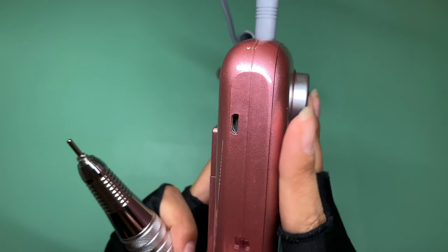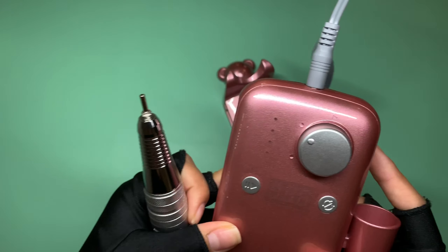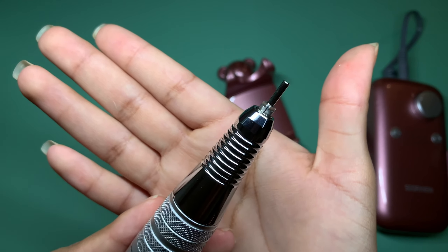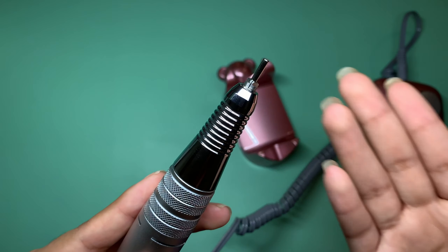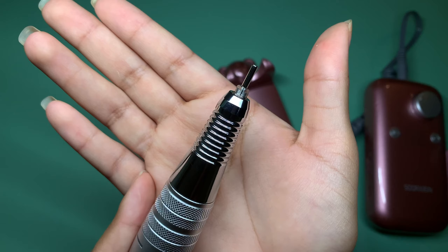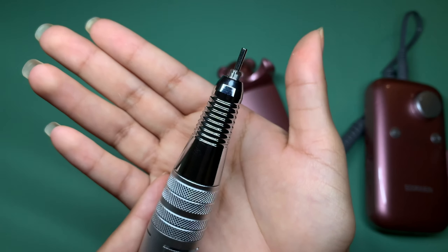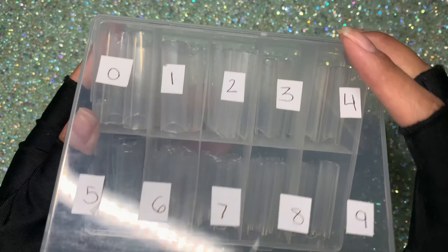Here's where we recharge the e-file. The charge time is 2.5 hours, and the maximum use time is 8 hours — I think that's pretty great. I'm going to proceed to the nail set and show you guys how this works later on.